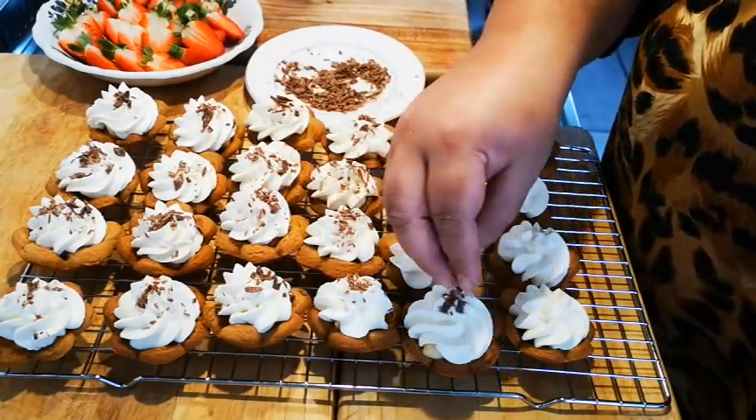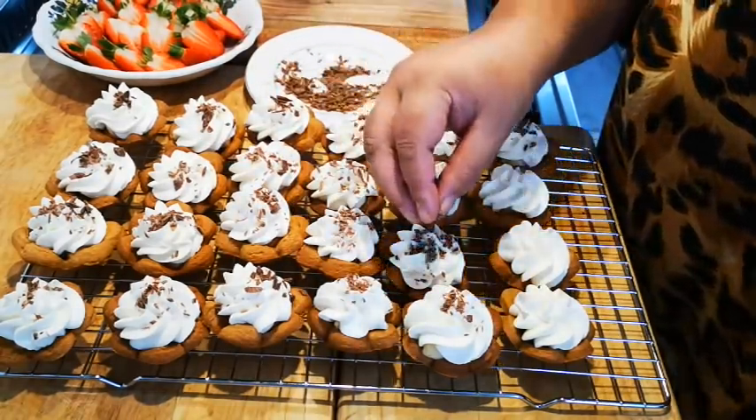There are about six people waiting for these cakes, so I'm trying to get done!